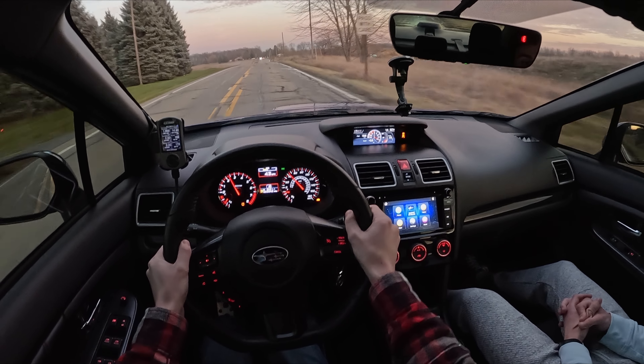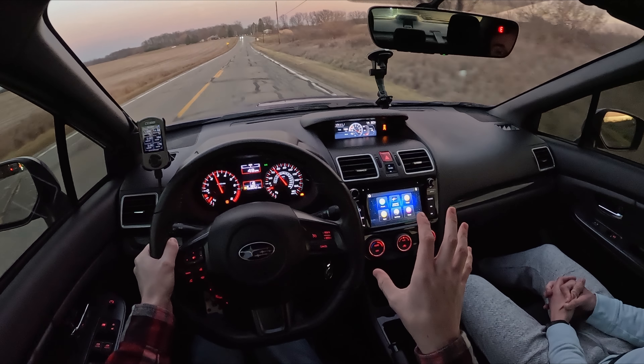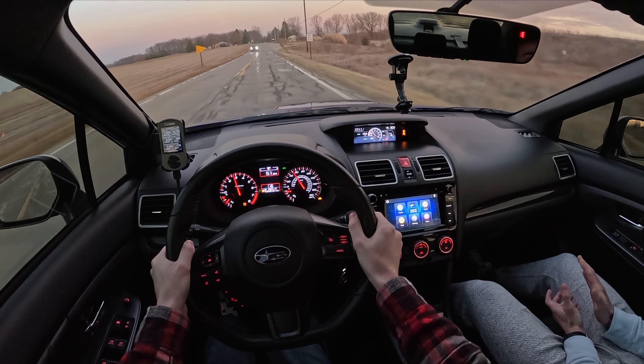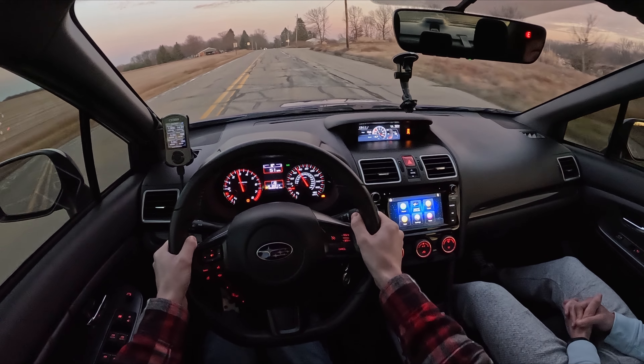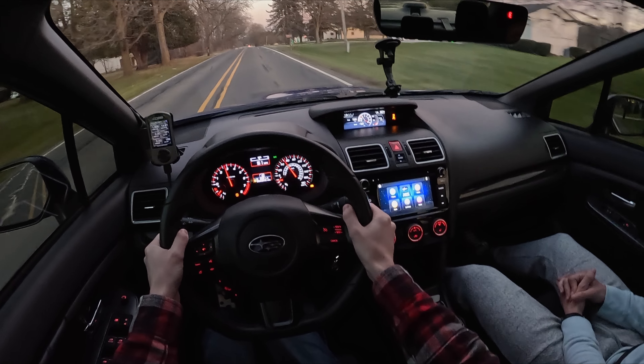My initial impressions — this is super well put together, pretty much one-to-one. So if you have 50% throttle, it's 50%. It's like an older-style electronic throttle when they had it more linear.